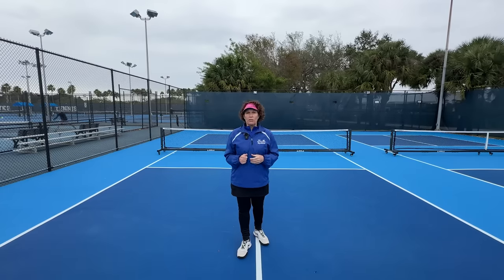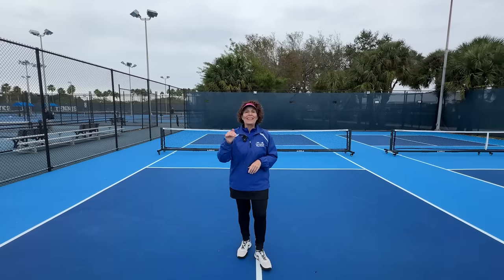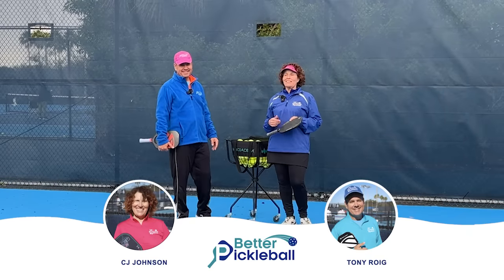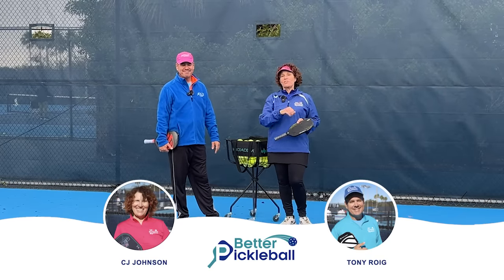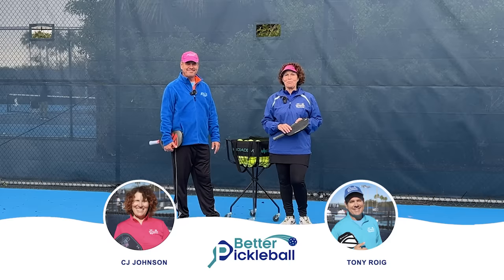When it comes to the pickleball serve rules, is the devil really in the details? Today we're going to go deep and find out. My name is CJ Johnson and together with my partner Tony Roig, we help players of all ages live their best lives on and off the pickleball courts.